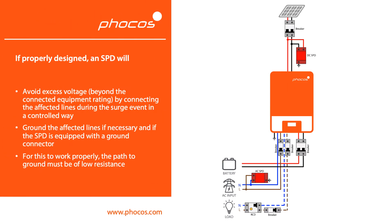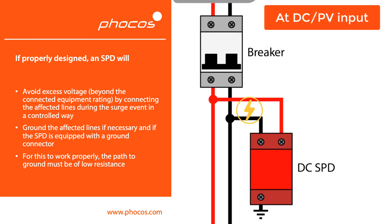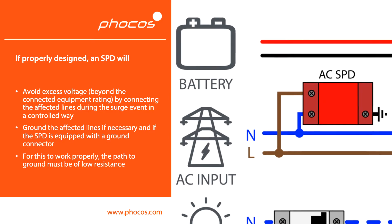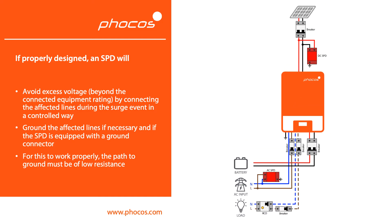The way an SPD works is essentially it will take that excess voltage, which is higher than what the electronics can digest, and will transfer that energy to ground, and therefore protect the electronics from damage. It's important for that path to ground to be of low resistance. Essentially, if you don't have a good ground connection at the site of installation, then the SPD can only do a very limited amount of protective work, and therefore it's more likely for your electronics to be damaged in the case of a surge event.